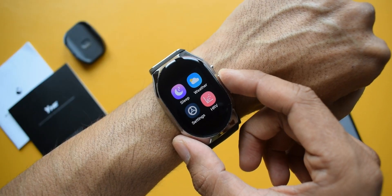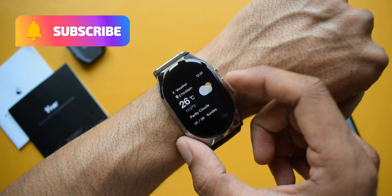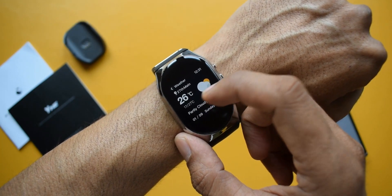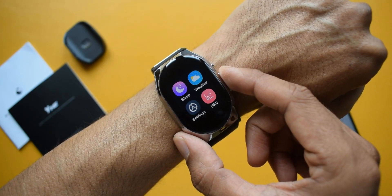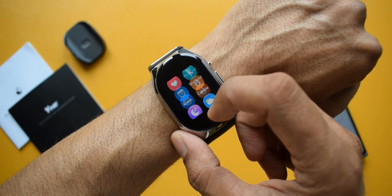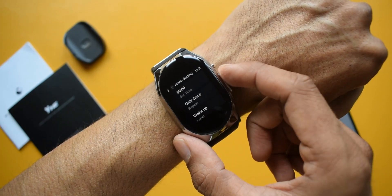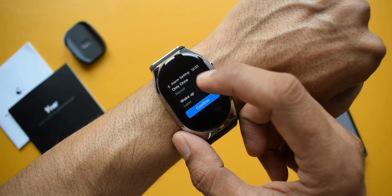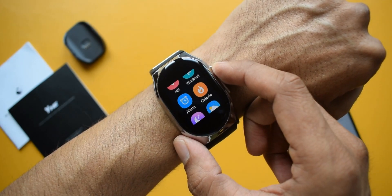This was the initial impression of the watch. I'm going to use it for a couple of weeks to see how it performs and post a full review very soon, so make sure you subscribe and leave a like if you find this video useful. Let me know what you think about this smartwatch in the comment section below. Thanks a lot for watching, take care, stay safe — I'll see you in the next one, cheers!